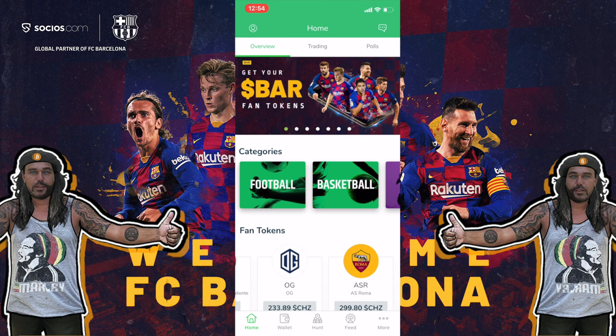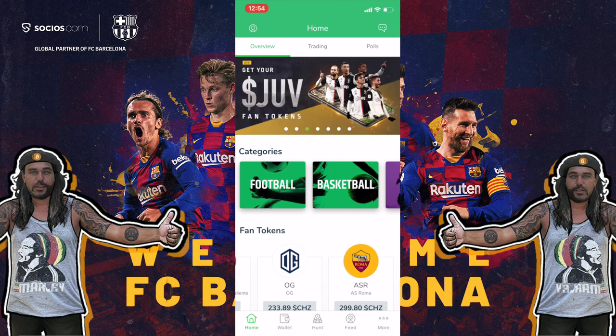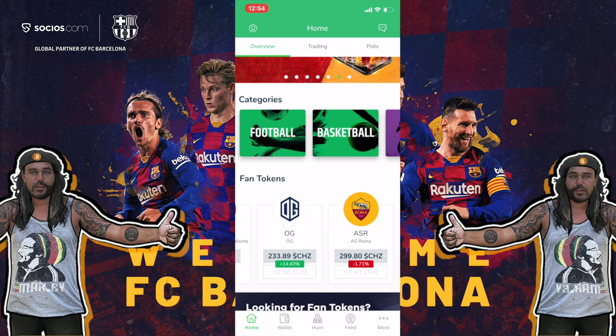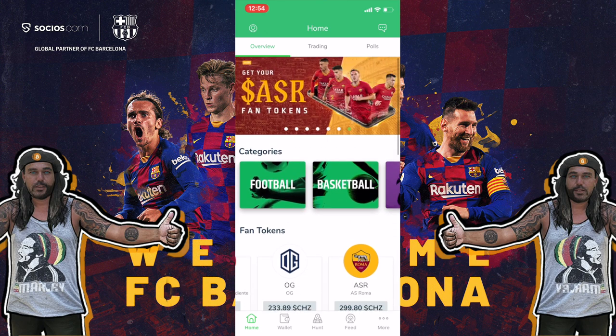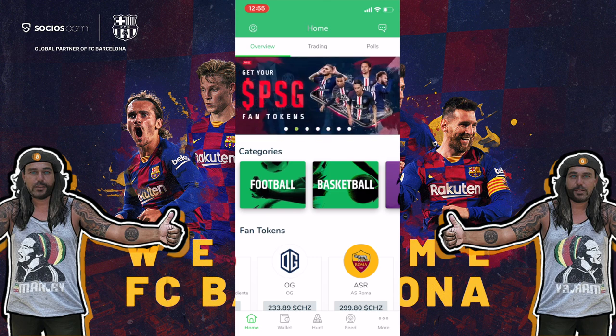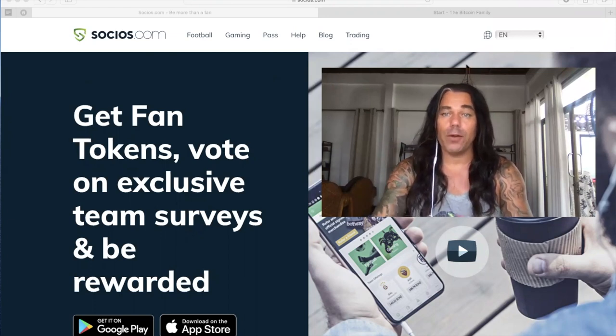I think this app has a lot of potential and is going to grow very fast. As I promised, I made a short tutorial on how to buy Barcelona tokens — that was the tutorial for today. Enjoy your beautiful days, guys, and always remember to zoom out in crypto and zoom in in life. Enjoy every single minute of the day, because that is exactly what makes life beautiful.